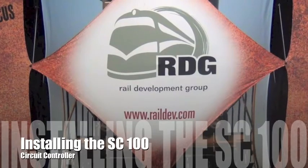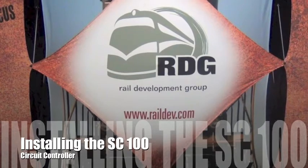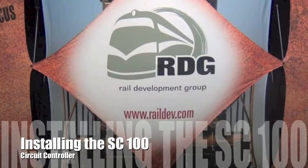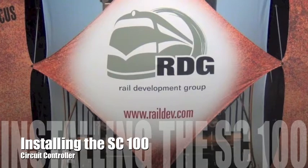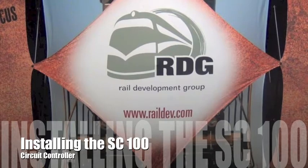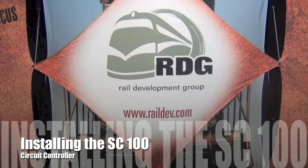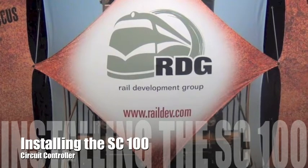Hi, this is Dave from Rail Development Group. In this short video we are going to demonstrate the installation steps for installing the SC100 rail mounted circuit controller. After watching this video I think you'll be impressed with how easy and intuitive the installation of this controller can be. For more information please give us a call or visit our website. As with any installation be sure to follow the safety rules and construction practices required by your railroad.